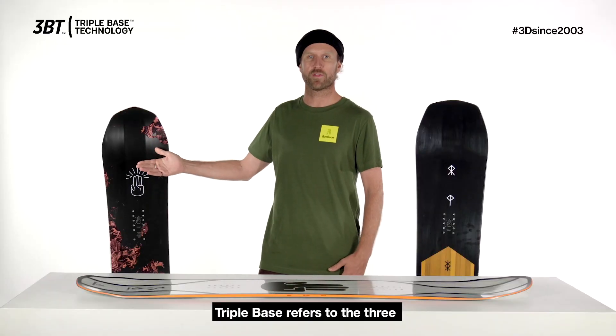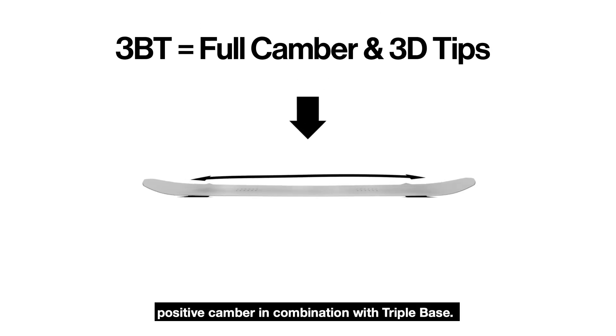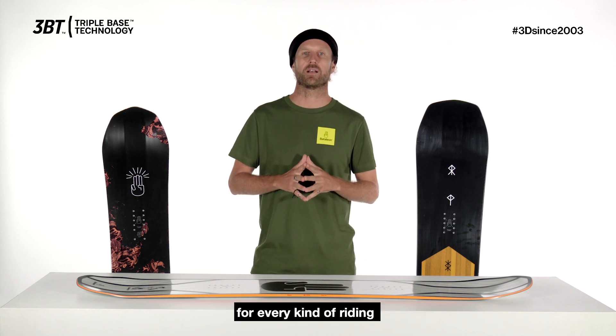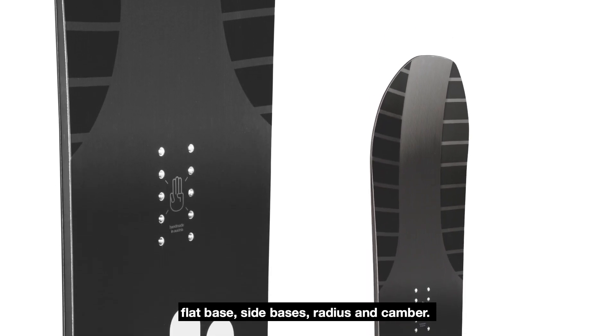Triple base refers to the three base sections in the nose and tail. All Battalion boards have tip to tail positive camber in combination with triple base. We have perfected 3BT to best perform for every kind of riding, by fine tuning the synergies between the flat base, side bases, radius and camber.